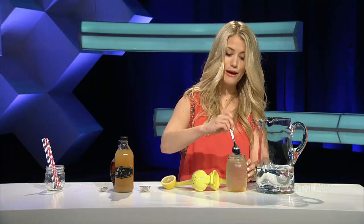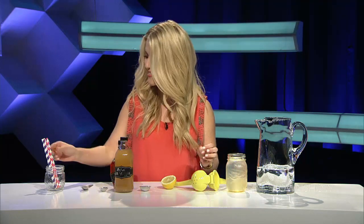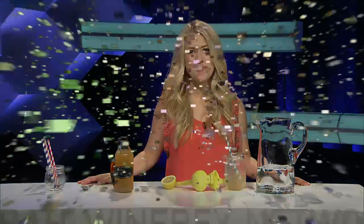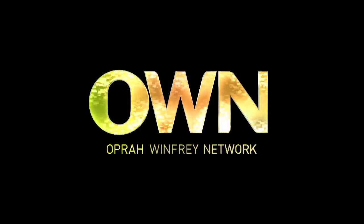I personally think that a beverage is not complete without a straw, so we'll try a sip. This is so refreshing! I've got more click and go recipes right here on the OWN show.